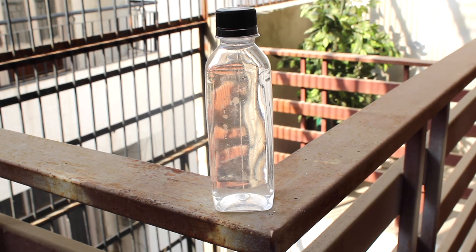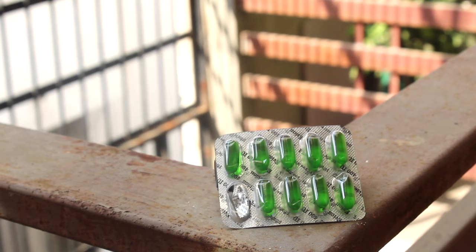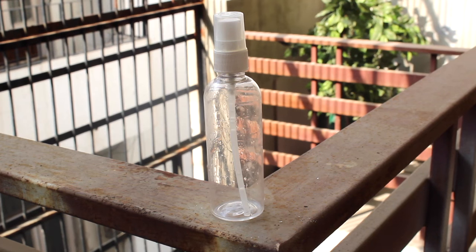For this DIY, all you need is water, aloe vera gel, a vitamin E capsule, lavender oil, and a clean spray bottle.